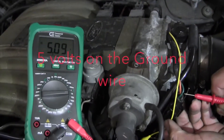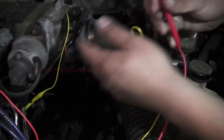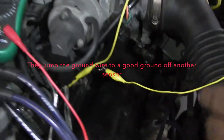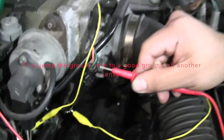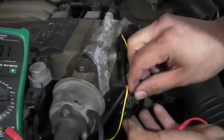I've got the ground wire showing five volts on the ground wire. Now you're going to jump the ground from the TVS to a known good ground from another sensor and watch what happens. After jumping, we get point one volts on the ground — now that's good, that's what you want to see.